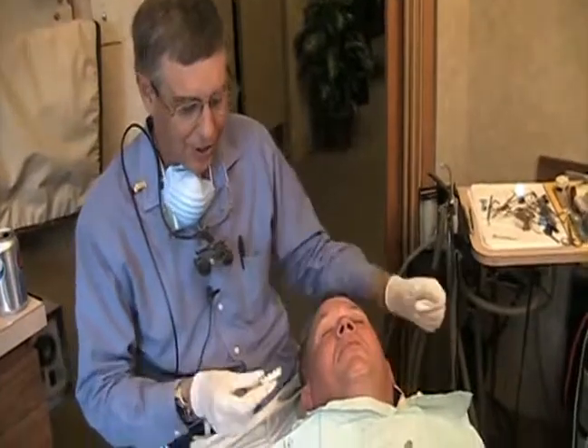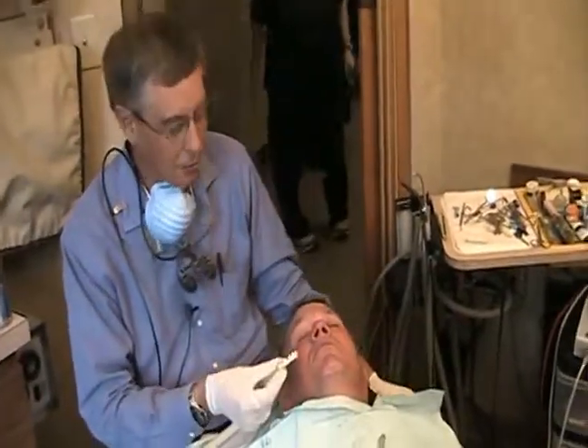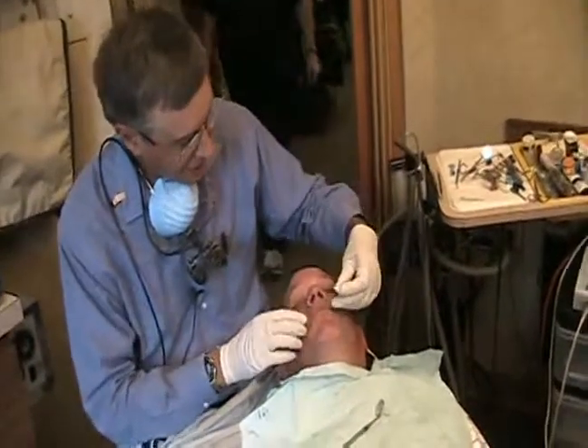So we've made a temporary set of teeth here. This will be a good indication of what we're going to be able to put in on a permanent basis.